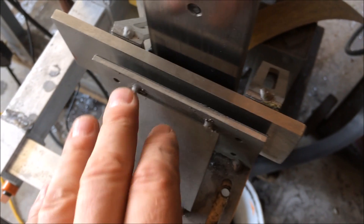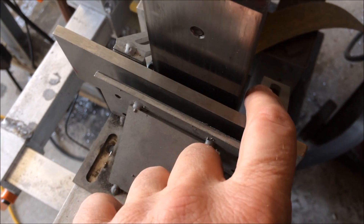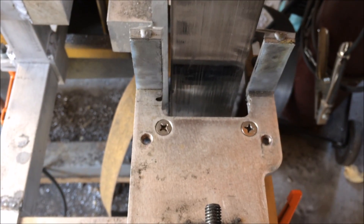I've seen other guys that will leave this one fixed and square, and then start adjusting this one instead. So those are the basics of how I set up the guide on my machine.